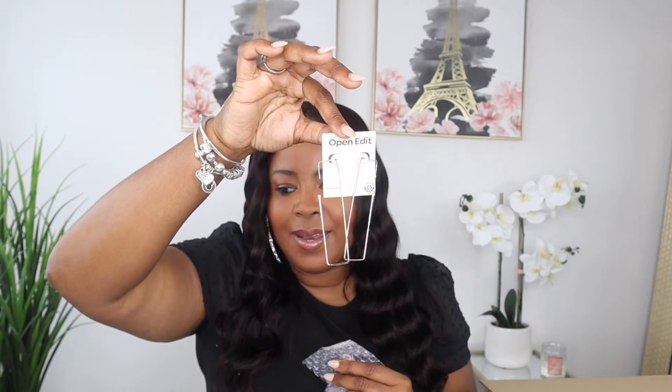It looks like there's a pair of earrings. Oh, these are so cute — they're by the brand Open Edit. These are so cute and they are $15. Very cute — I love these.